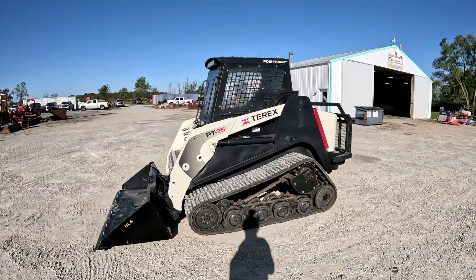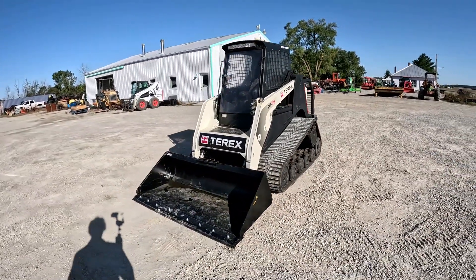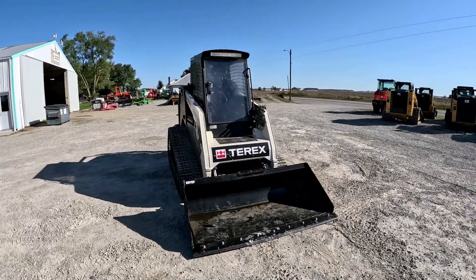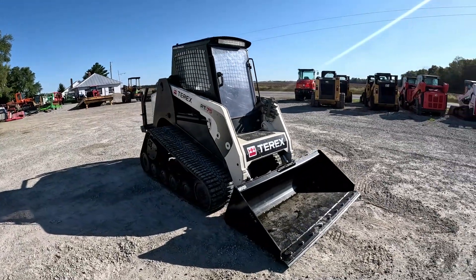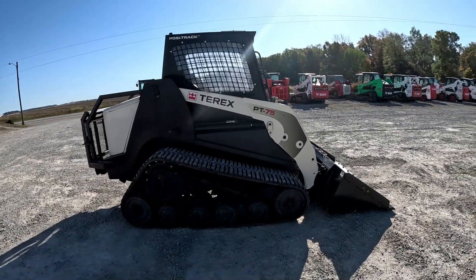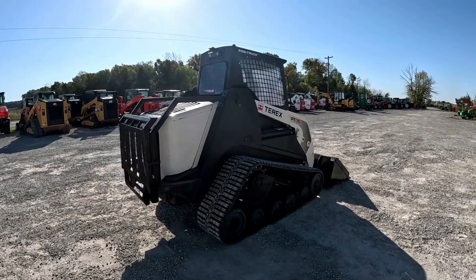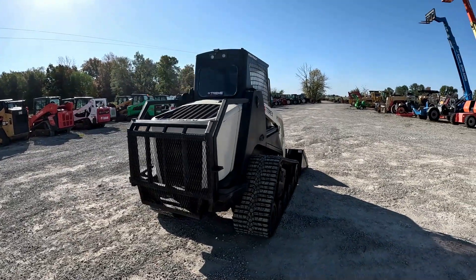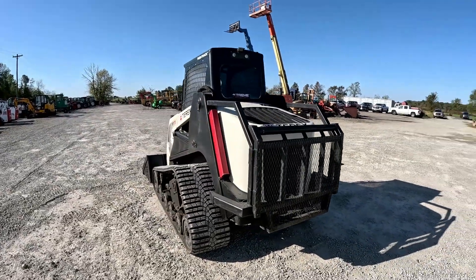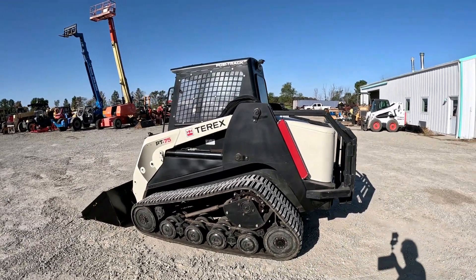Hey everybody, it's Brad at Dapore Brothers LLC out in Versailles, Ohio. Gonna do another walk-around video followed by an operational video on this 2014 Terex PT75 skid steer that came in and we're putting up for sale. Like always I'll walk around, talk about the features and functions, get up close to everything, show you everything that I see, tell you everything that I know, then fire it up, run it through its paces, show you the pins are pretty tight up front and the hydraulics are strong. If you are in the market for a used skid steer, a used piece of construction equipment, or a used piece of ag equipment, please subscribe to the channel and like the video — your likes and subscriptions help other people find our videos and our machines, and we truly appreciate that.